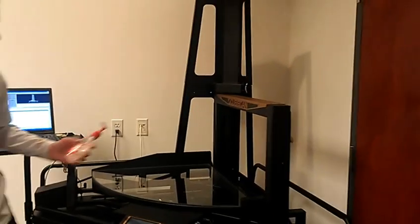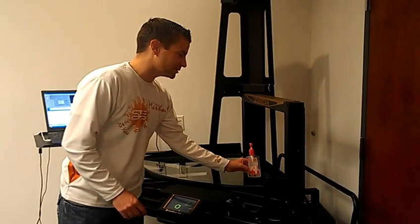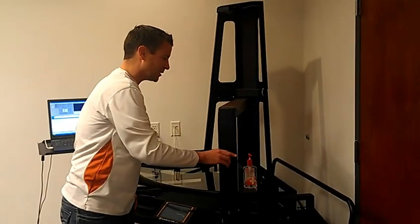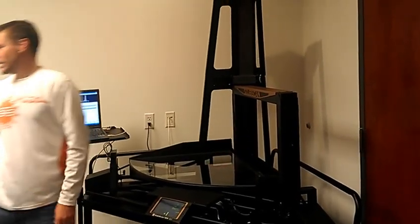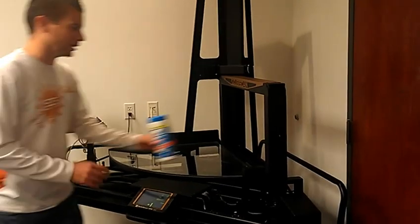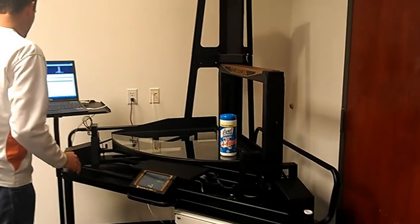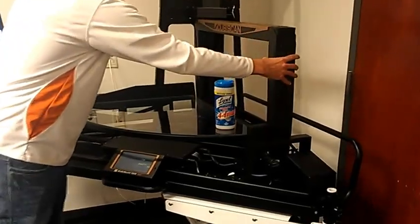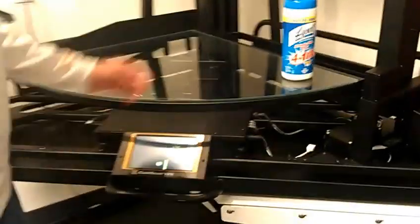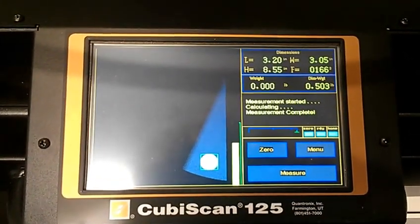One more product — something else that is very typical is bottles, such as this, for health and beauty type products. Set it on the glass, pass the gate over it, return back to its original position, put it away, move on to the next product. Scan the barcode or manually key it in, grab the handle, pass it over the product, return back to its original position, and you have an accurate measurement for this cylinder type health and beauty product.